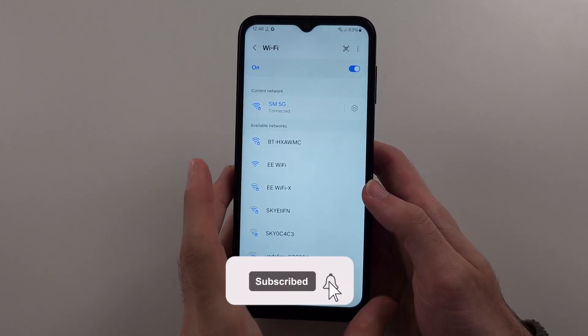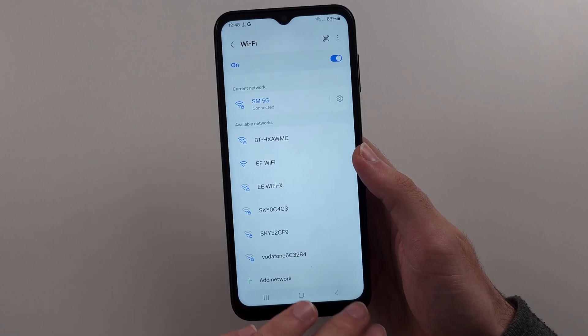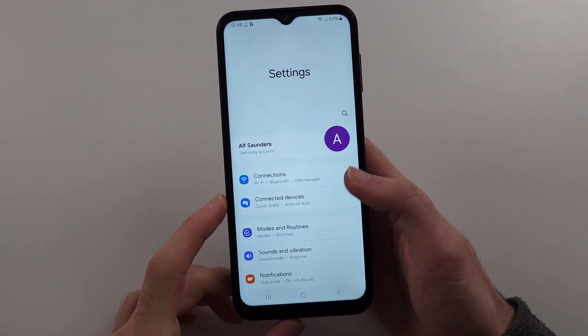So your Samsung A14 is not showing Wi-Fi networks. Mine is, but if it isn't, the first fix is from the homepage settings.